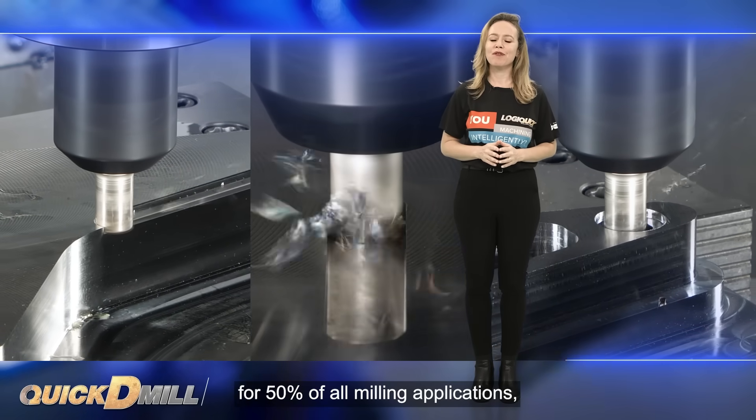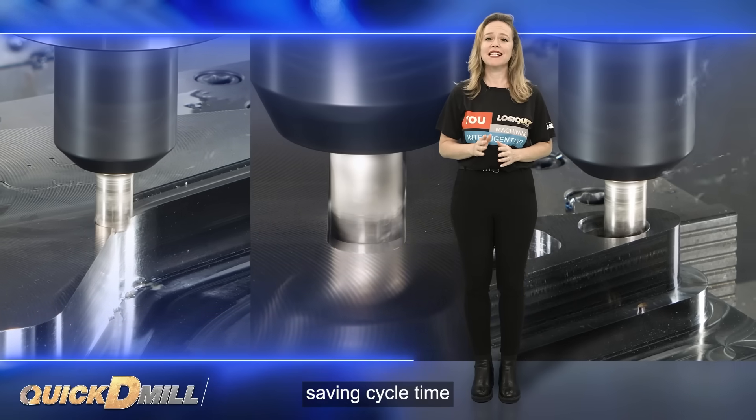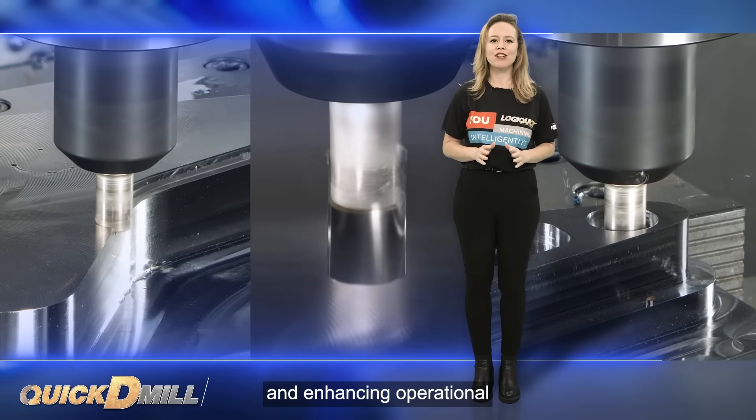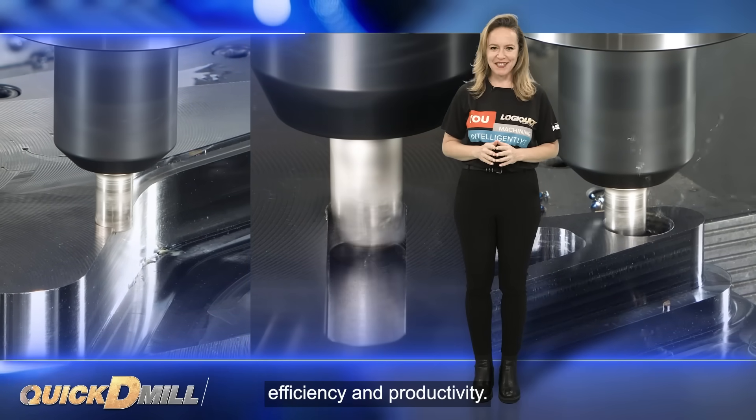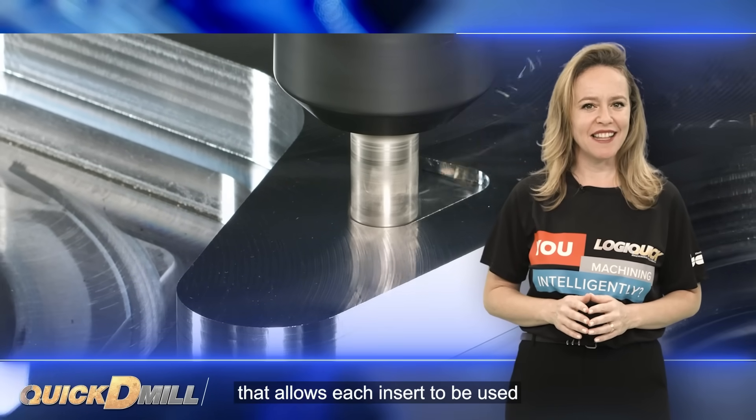In fact, it is suitable for 50% of all milling applications, thereby saving cycle time and enhancing operational efficiency and productivity.